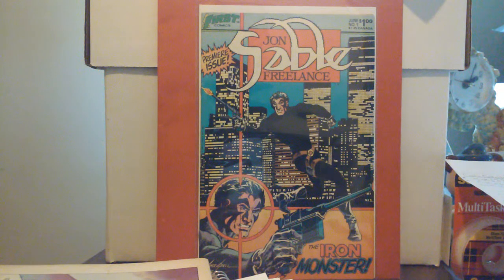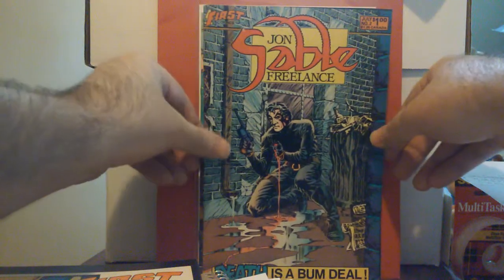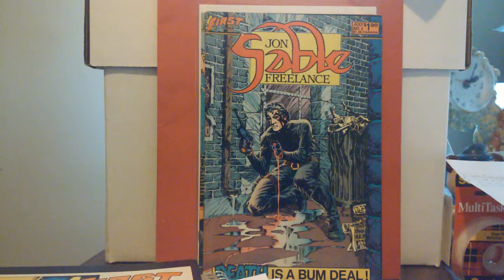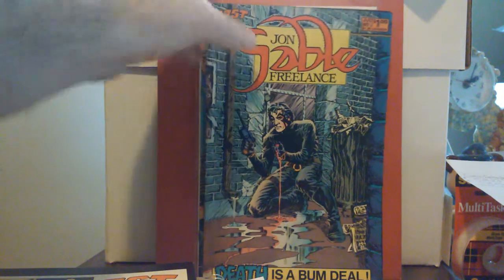With John Sable, what you see is what you get, in my opinion. This just dredges up why I jumped on this series back then. This is number one right here — the premiere issue, John Sable Freelance number one, from June '83. Mike Grell did the writing, illustration — everything affiliated with this first issue. This one is out of the bag and board because I've been reading it. The title on the cover is 'Death Is a Bum Deal,' down there in yellow and blue.